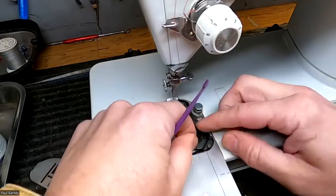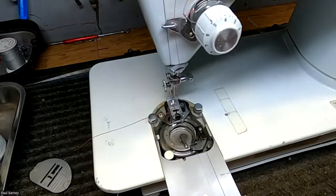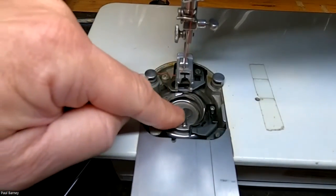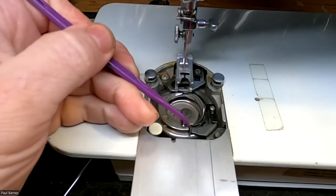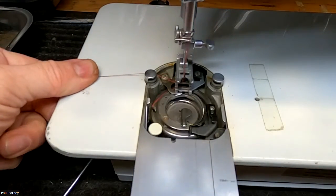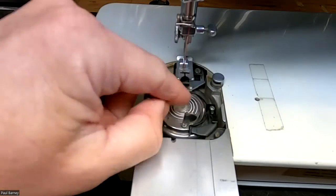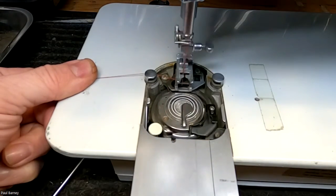Everything is back into place. My bobbin case has just a little bit of play in it — not much at all. It doesn't really move much at all. It's not tight, but it's up against it. Right here — that's just big enough for the thread to pass through. So I'm going to turn this and make sure that everything is still acting the way it should. That looks good. I'm going to put my bobbin back in and turn this to make sure that my thread is releasing — and it seems to be.